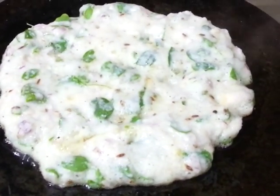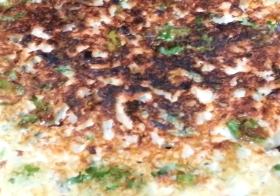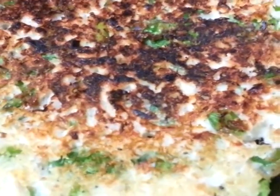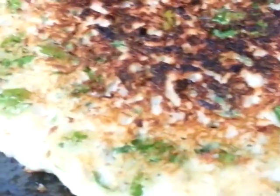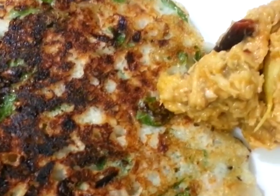Maintain the heat at medium and cook it on both sides with a covering. Cook the dosa until both sides are done, then serve on a separate plate. Tasty and healthy dosa is ready — thank you, bye bye!